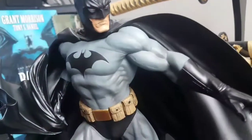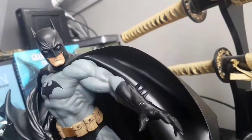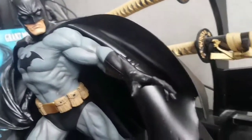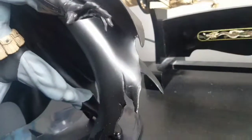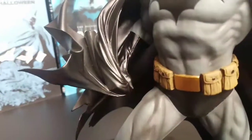Just the way they did the shading on this statue is awesome. His scowl, his hands, the cape is torn — just a lot of cool effects. There's a bat symbol at the bottom of this figure, and he's grasping his cowl.